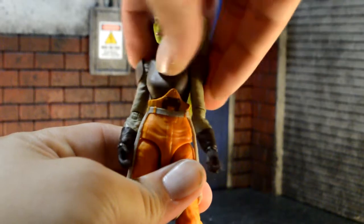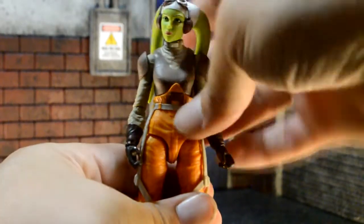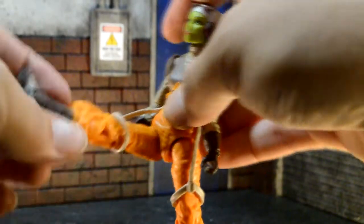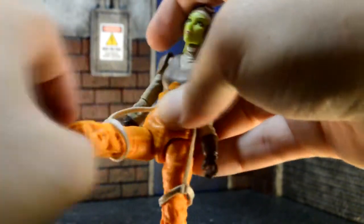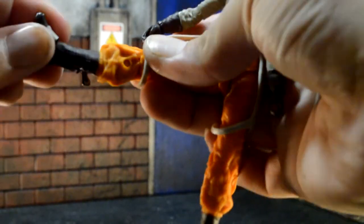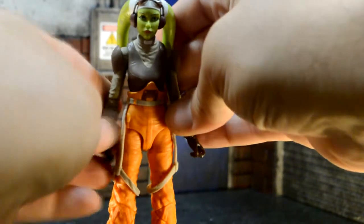She has an upper torso swivel right there, and then there's no joint below that. The legs go up that much, open that much. Upper thigh swivel. Double-jointed knee. Does not twist at the shin. And then ankle pivot and back and forth. So pretty dang good articulation.